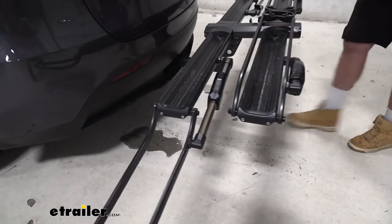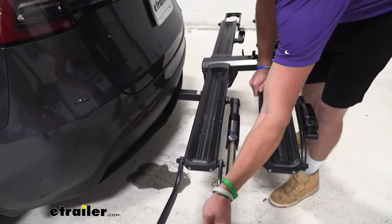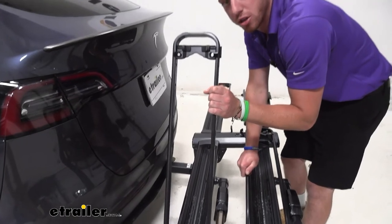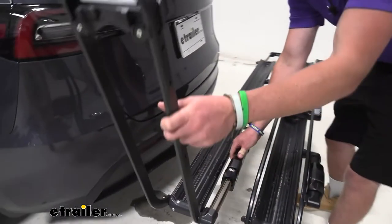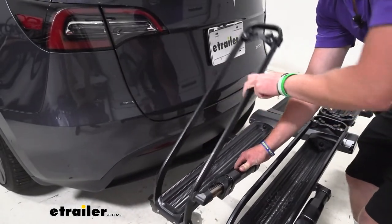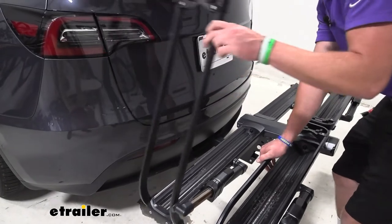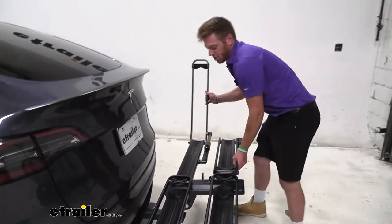Now you can see a bit more. Once you're done, take the arms and fold them up — you want to hear that clicking motion. If the lever is down and the arms are down, you won't hear the clicks, which means it's not fully locked. So make sure you get those clicks and push it all the way down. Simple as that.